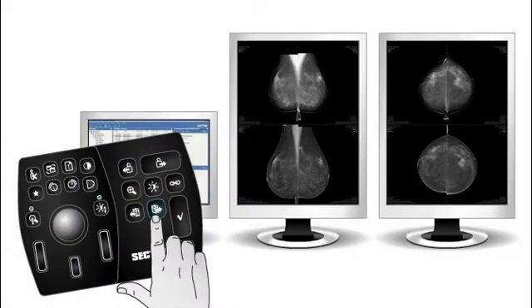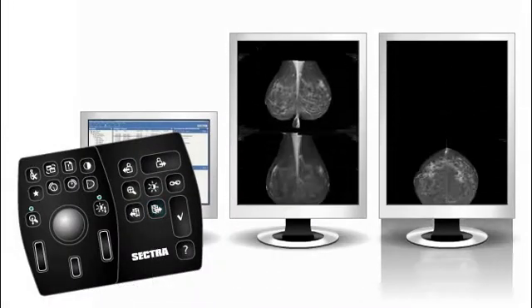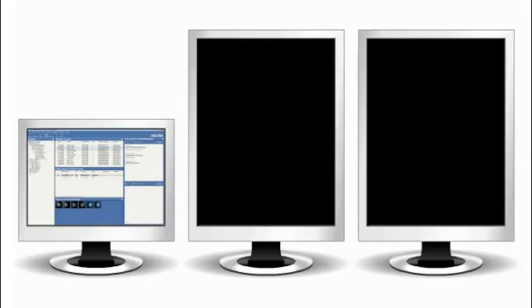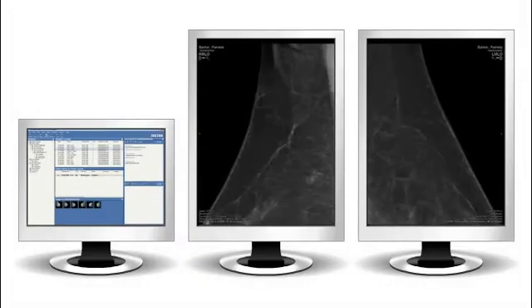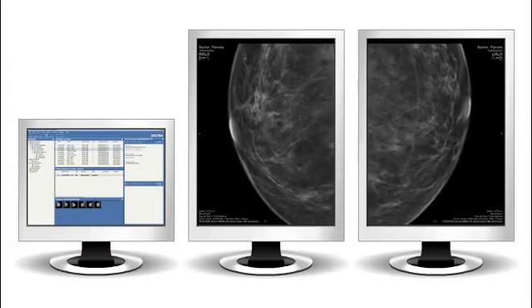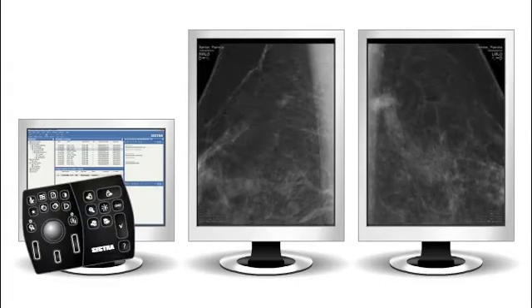By simply pressing Next Hanging on the ergonomic keypad, you will quickly and easily work your way through the case. Normal reads are reported with a single keystroke, and the next case is then automatically selected. You can easily zoom and pan your images, even in sync. You can also program your most commonly used tools to be launched with a single keystroke.